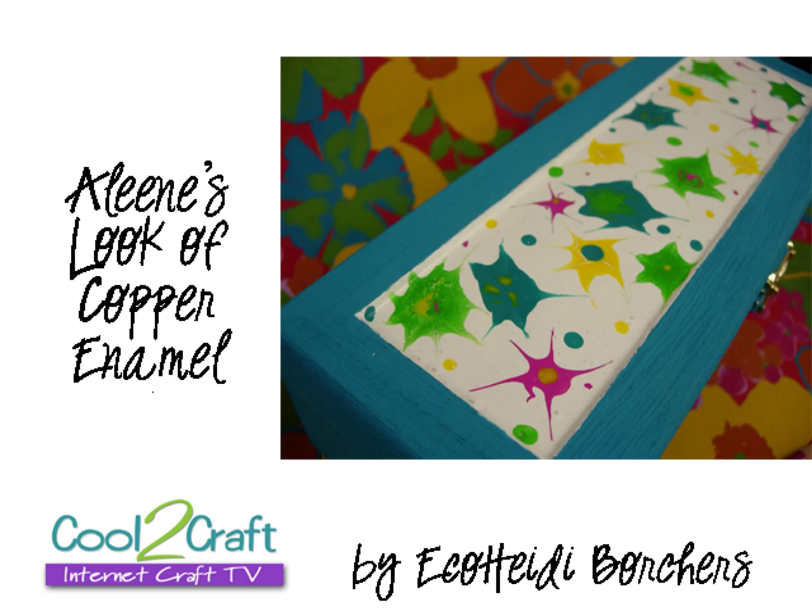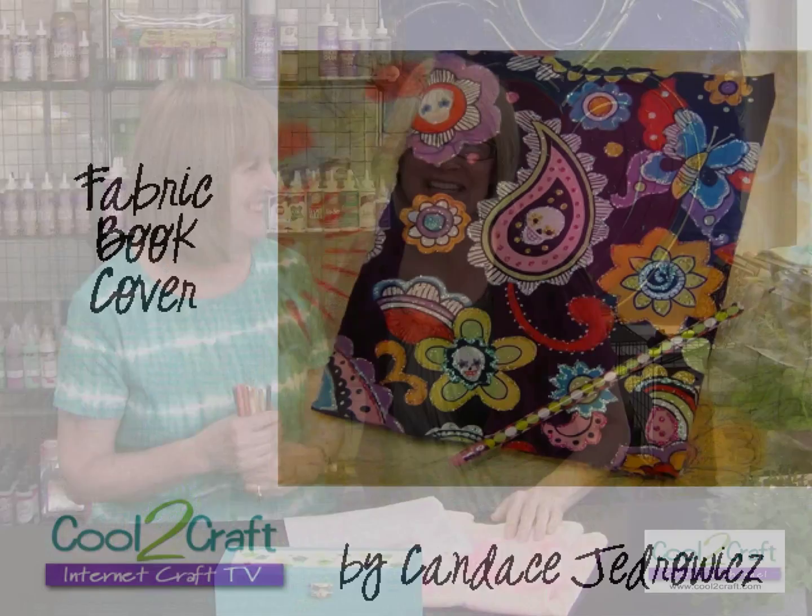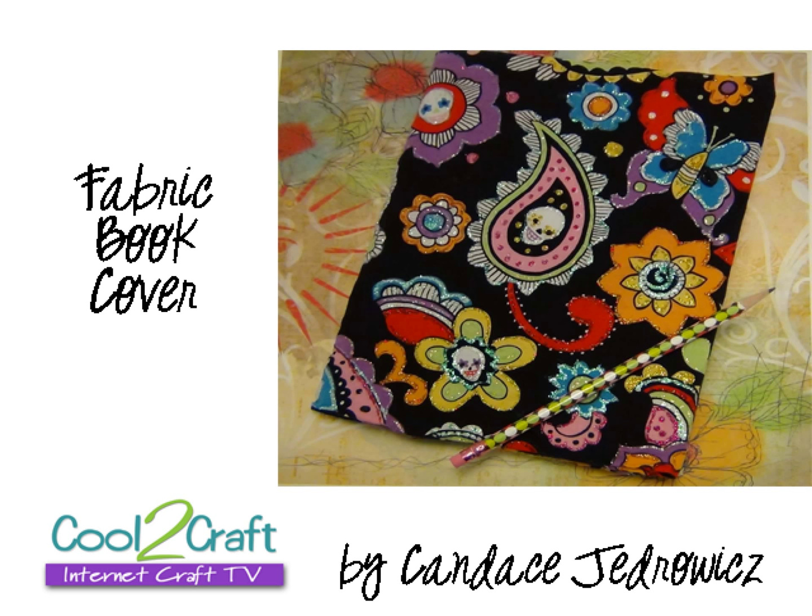I am doing the look of copper enameling. It's a cool technique from Mama Aleene. It's a pencil box — she has pencils! Up next today it's Candice J. She is taking her PJs and converting them into book covers. I love this idea. It's very cool. Of course you can use any fabric, but it's really cool to use PJs.